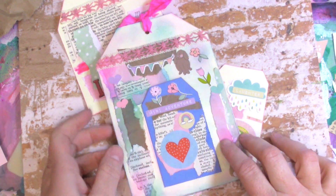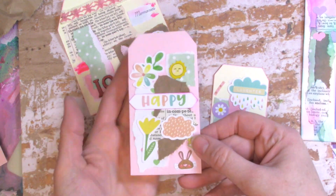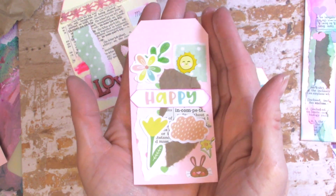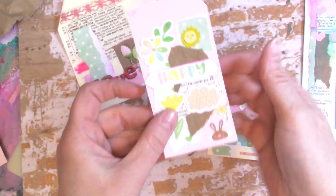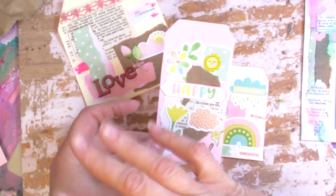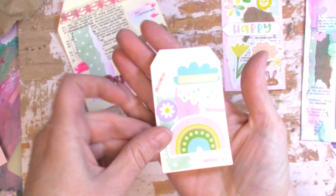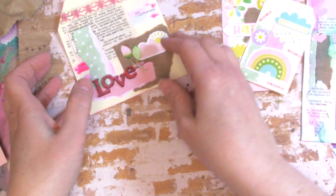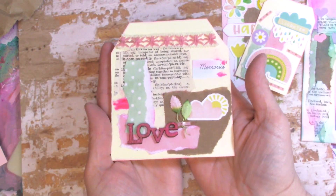But what I wanted to show you is the tags I've already made. So I've made this one here — I haven't punched holes in them yet but you can. These are great because you can journal on the back or tuck them into pockets, all kinds of things. And then this is another one. You guys know I like to use up my scraps, so this is another one.